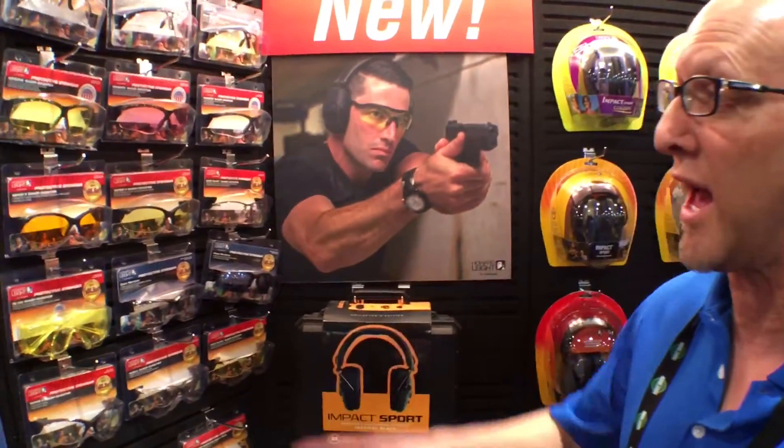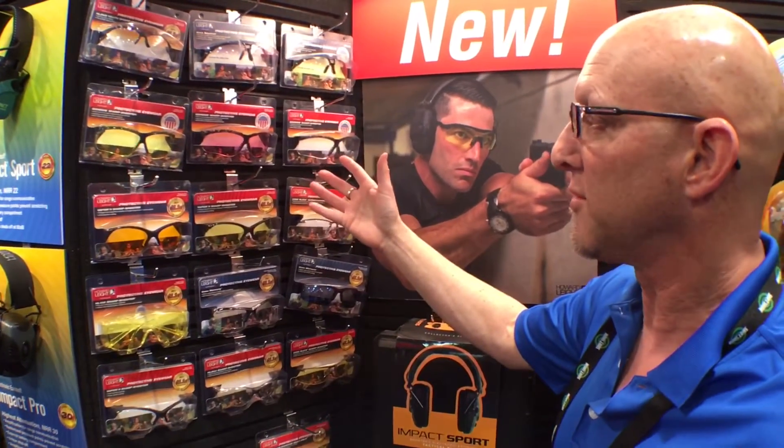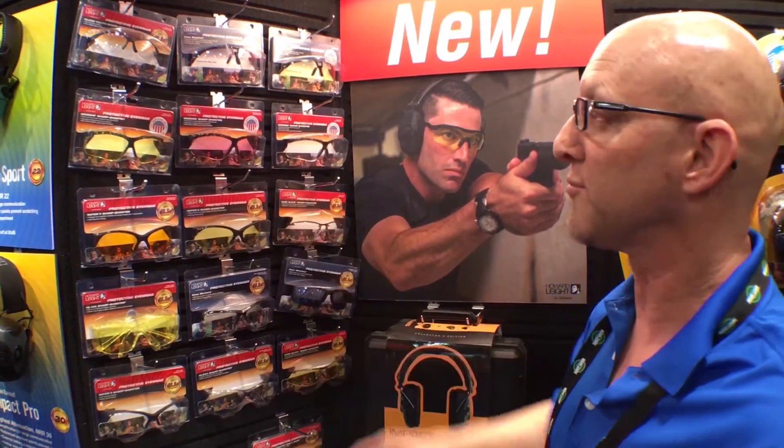In addition to that, we also have a full line of tactical eyewear and a ballistic-rated eyewear line as well from Howard Leight. You can find us on Facebook and Instagram at Howard Leight Shooting Sports, and also at HowardLeightShootingSports.com.